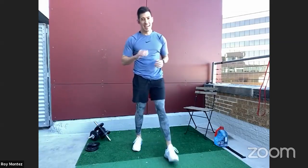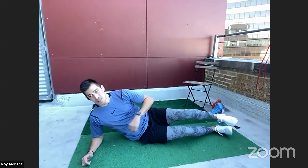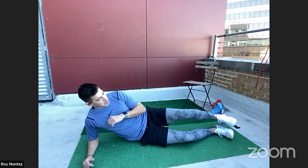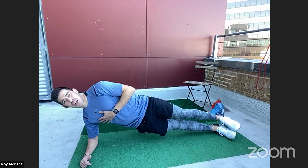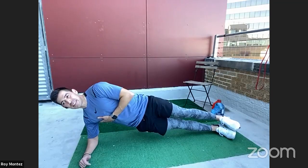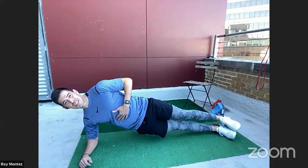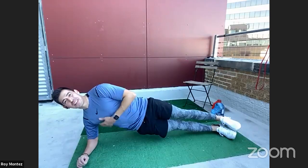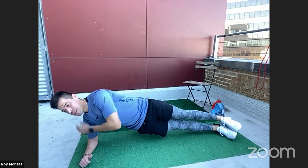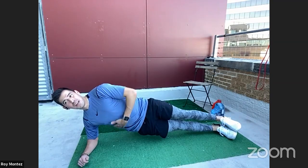20 seconds of rest and we're jumping into some ab work. We're going to stay for the full 40 seconds here, and then the next round we'll jump over to the opposing side. Elbow is underneath your shoulder — relatively straight line here. Since it is the holiday workout, we're going to challenge ourselves and go into this week feeling strong.